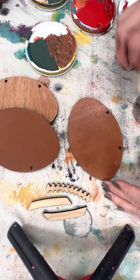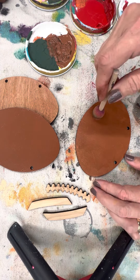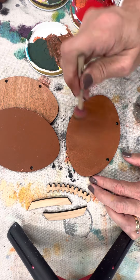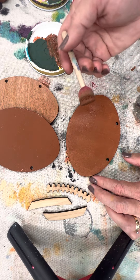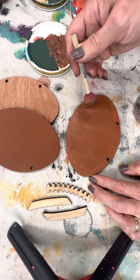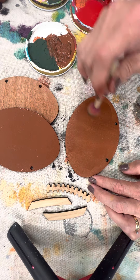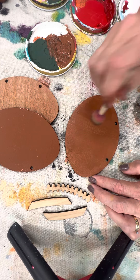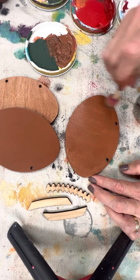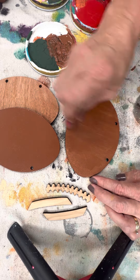If you're using a sponge, it's a big habit for most people to paint back and forth because they're used to using a paintbrush. If you do that with a sponge, you risk a lot more paint on your edges, so you'll want to wipe those. With a large piece I always try to go out and off so it doesn't get on my edge any more than necessary.